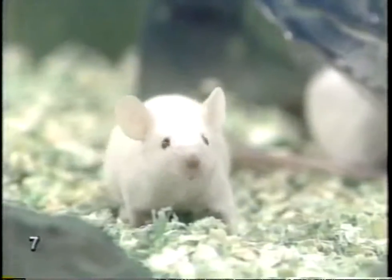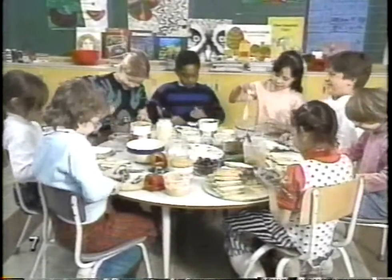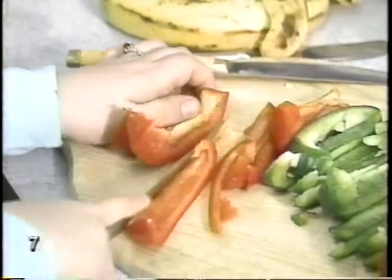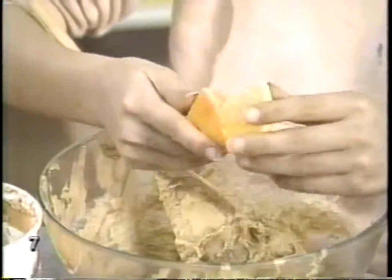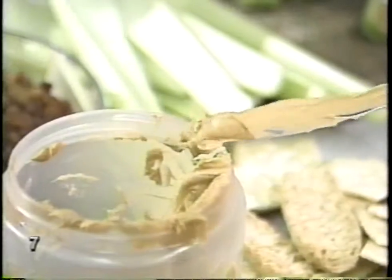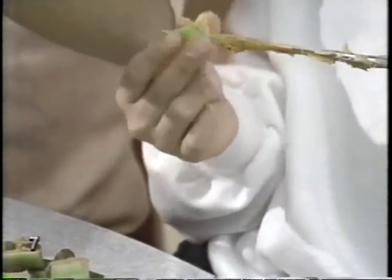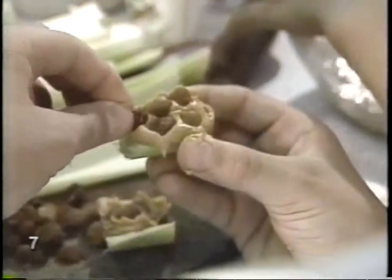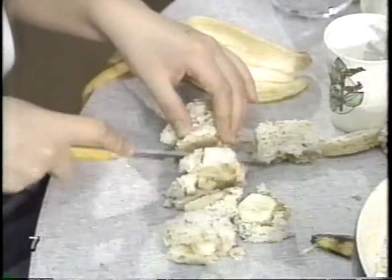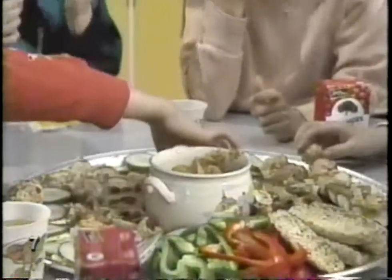A peanut butter party? Now you're talking. This is funny — we made up all kinds of neat recipes and then we ate them. Sounds like my kind of party. This one's called ants on the log. Looks like celery, peanut butter, and raisins to me. It is. And this one's my favorite — bananas and peanut butter. You know how to have fun.